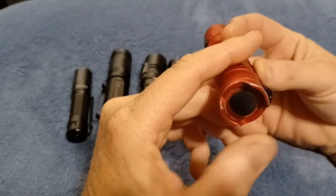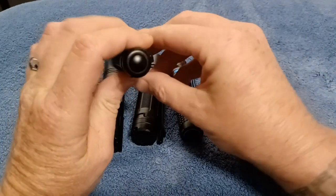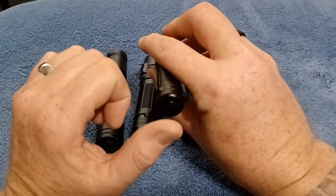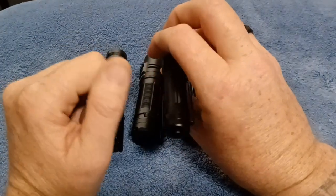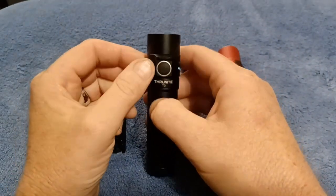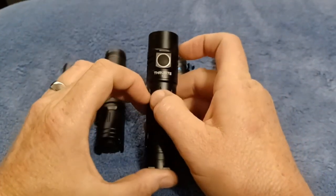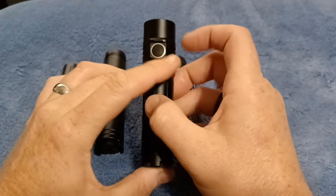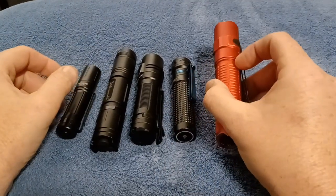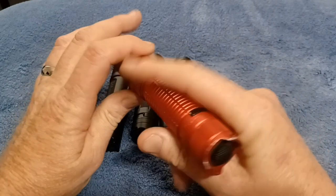For the best tactical and self-defense use, if you want to give a quick burst to someone's face and get away, definitely get one that has the turbo function. Not just any tail switch will do — they don't all activate turbo mode with one press. Some will stay on high, which is still pretty effective for shining it in someone's face to get away, but still not as effective as turbo.